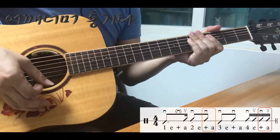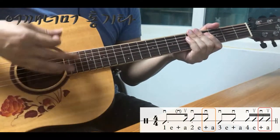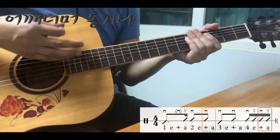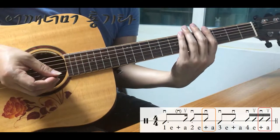다운, 헛손질, 업, 다운, 다운, 다운, 다운, 다운, 업, 다운, 업. 다운, 헛손질, 업, 다운, 다운, 다운, 다운, 다운, 업, 다운, 업. 이 연습을 반복해서 충분히 연습하시기 바랍니다.